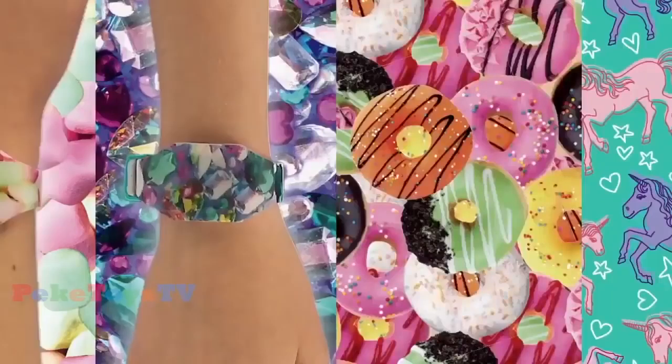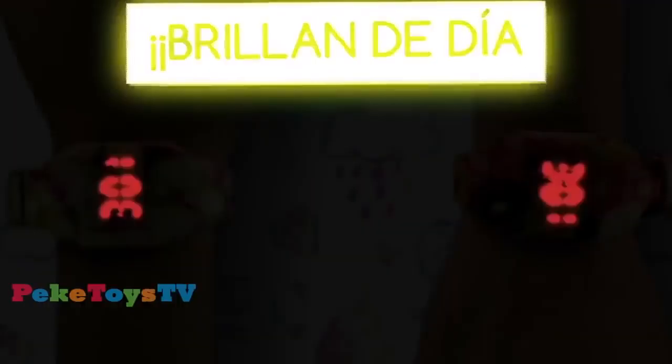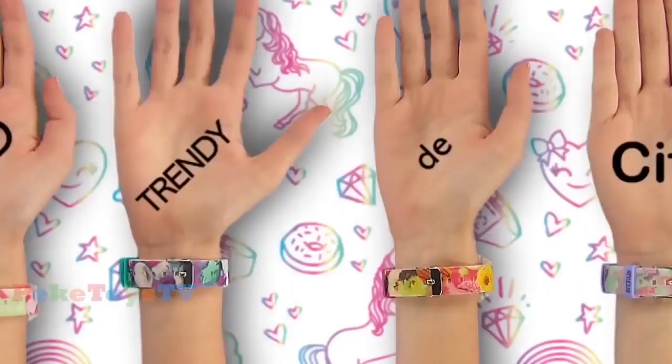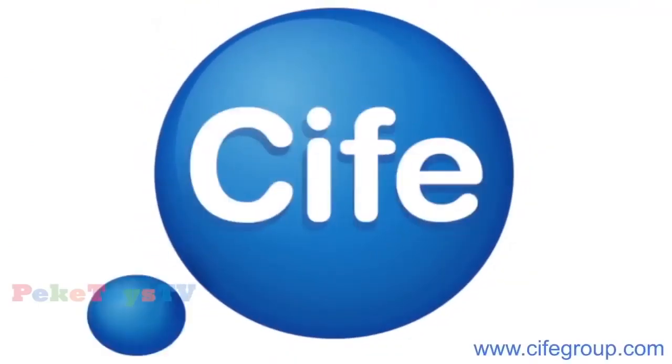Es super trendy, está de moda. Lo más ahora es dar la hora con las pulseras de trendy de Cife. De día y de noche, vaya flipe. Y sus diseños, ¡que alucine! Son las pulseras de trendy de Cife. La nueva moda de dar la hora. Las pulseras de trendy de Cife. Lo que mola es Cife.